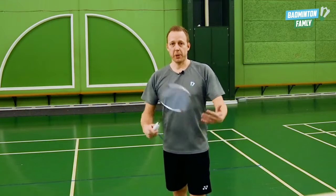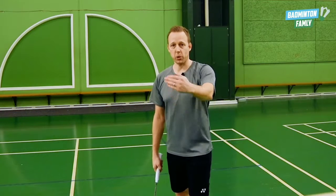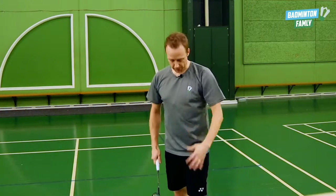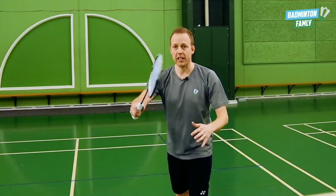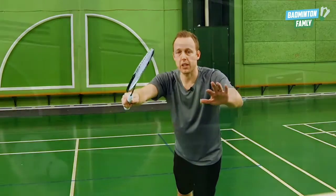The first thing I want to do when preparing for the return is to be really aggressive, all the way up to the net, with my body leaning forward and my arms in front of me — like this — so I'm really aggressive and moving forward to the net.